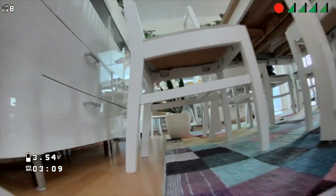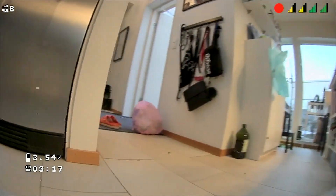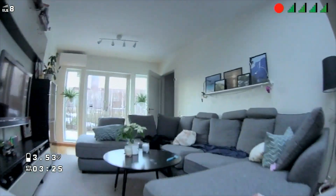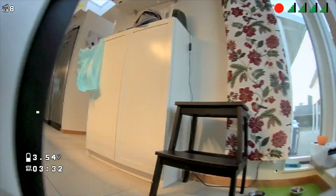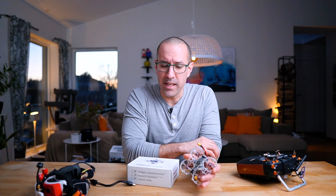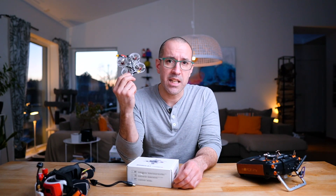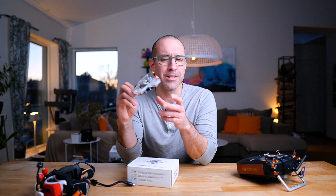What I love about HD Zero is that they're the ones giving me the opportunity to fly tiny whoops indoors with digital quality. DJI can't do this because they require a lot of power, heatsinks, and so on. But the HD Zero video cards are like a regular analog VTX — flat card, gets warm, but fits on small drones. As an example, here's the Mobula 7: it's a tiny whoop with an HD Zero VTX running on 2S batteries. I can fly this indoors — pretty cool.